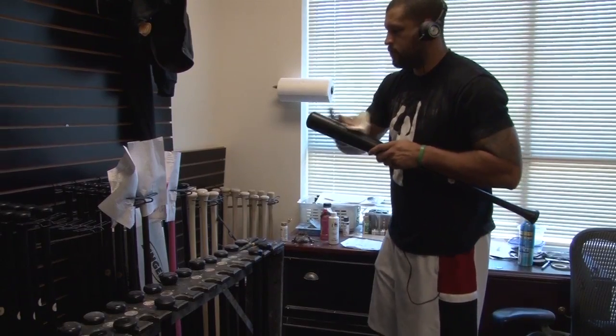Mostly on maple we'll use latex paint — you can just rub it on and wipe it off with a wet rag and the paint stays in there.